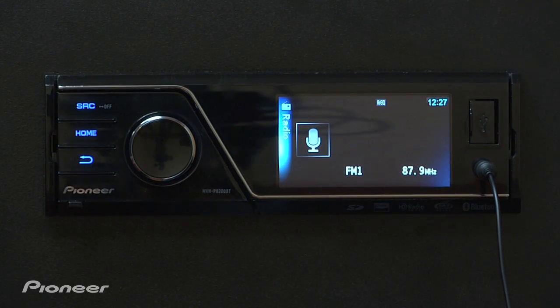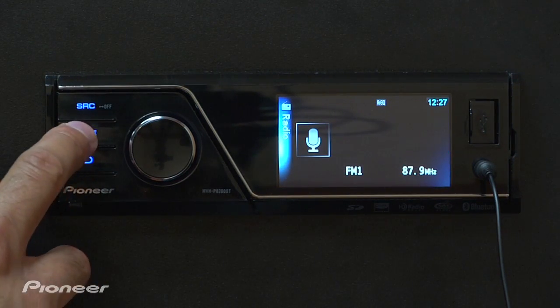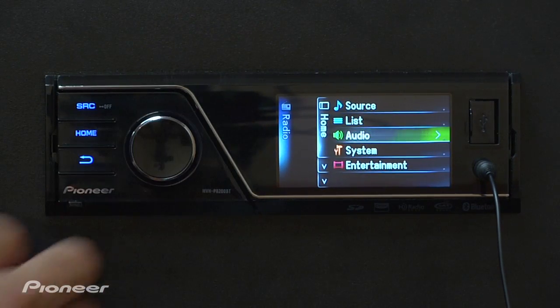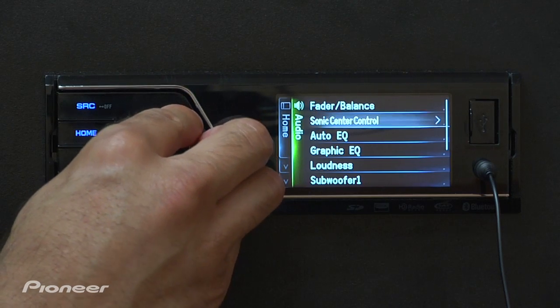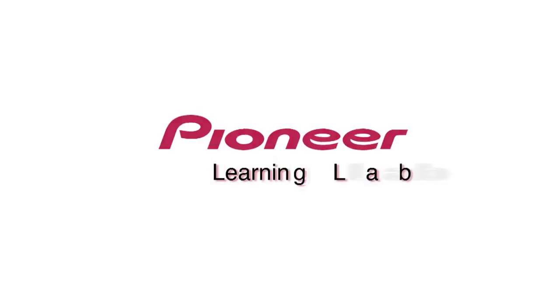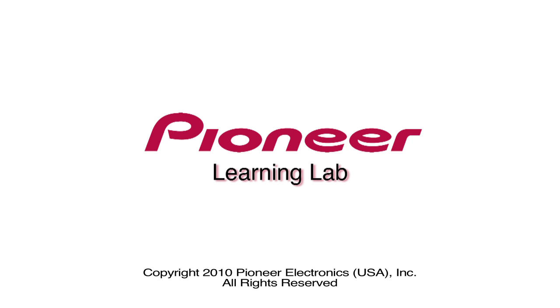Once the process is complete, select a source and hit home. Scroll down to audio. From here, you can scroll to Auto EQ and turn it on and off to hear the difference.